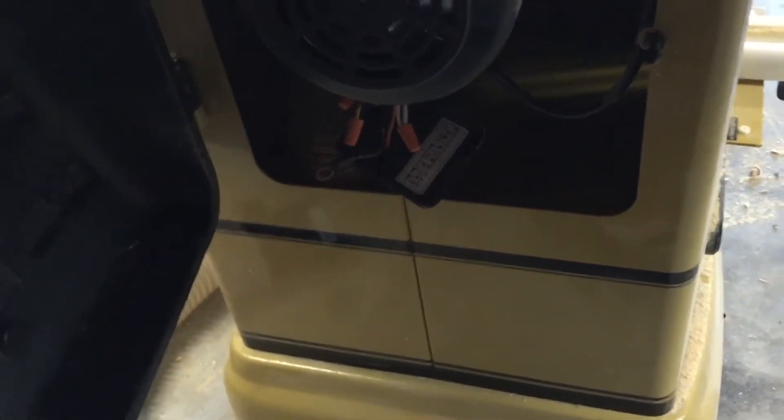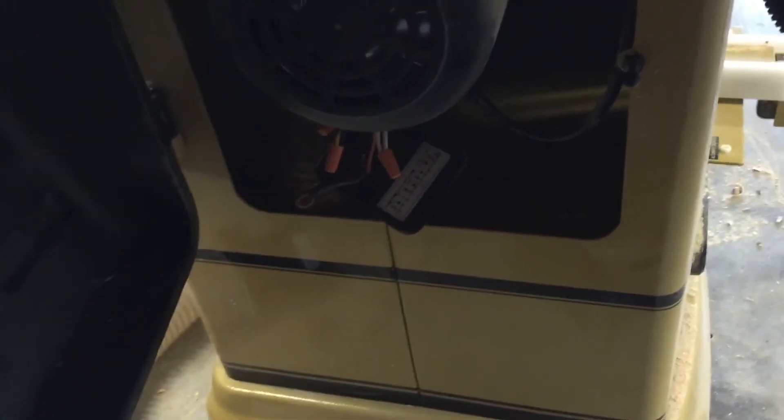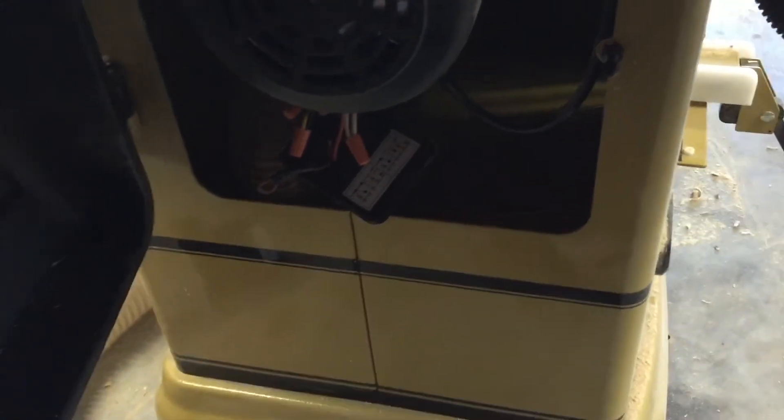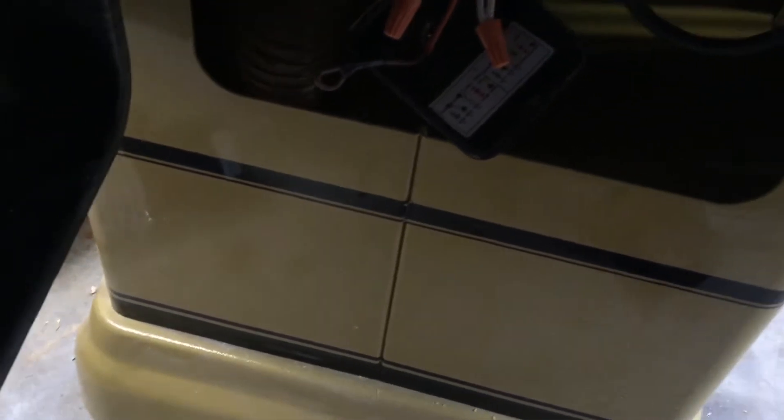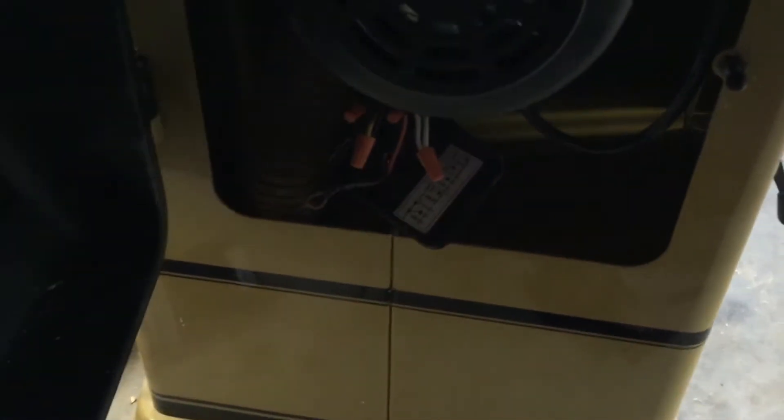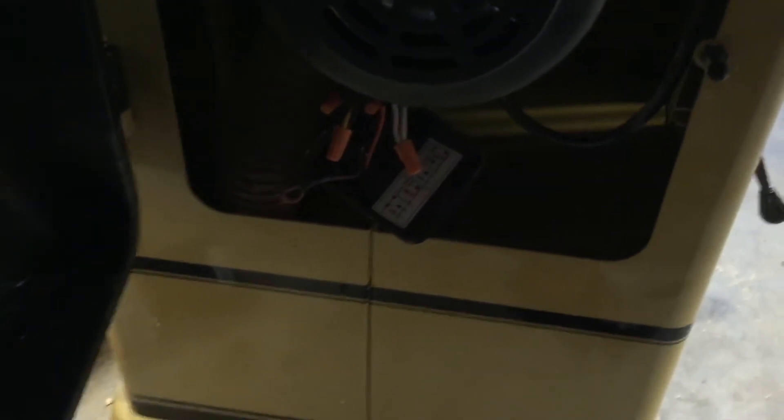Before I get too deep into explaining anything, I want to mention that I am not an electrician — I'm not licensed and bonded, I really shouldn't even be doing this. I am an engineer and I understand at a high level what's going on. This is a pretty simple job, but if you try to do this and you destroy your saw or burn your house down, don't blame me.